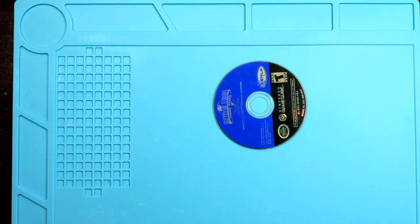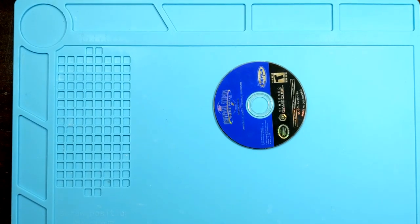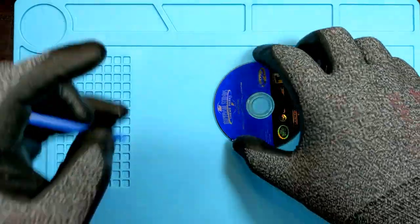My better calipers would show it a little better, but the idea is that the disc itself is an inconsistent thickness throughout. It's not supposed to be dead-on perfect all the way across the board.